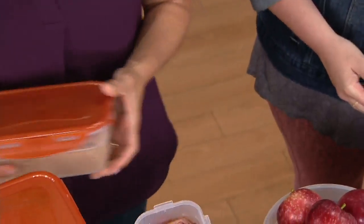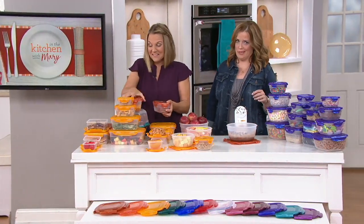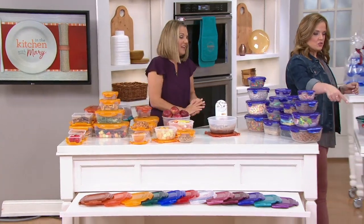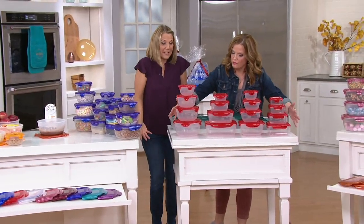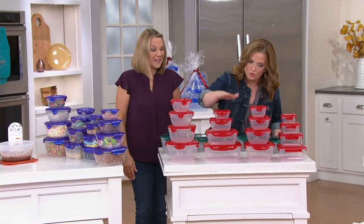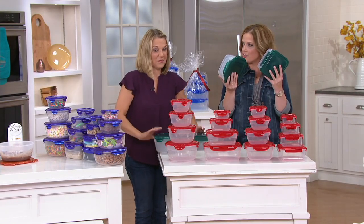Your brown sugar should be the consistency of wet sand, not a Pennsylvania brick. Just to remind you, you're getting four stacks — all of this. You get rounds, rectangles, Zens, and squares, and they all nest down into the largest container.